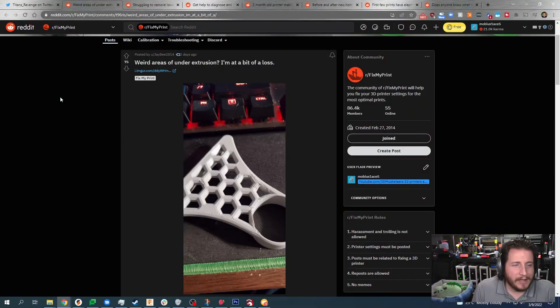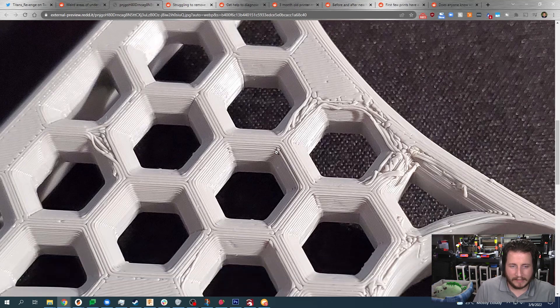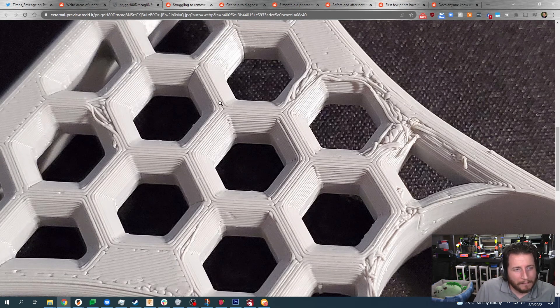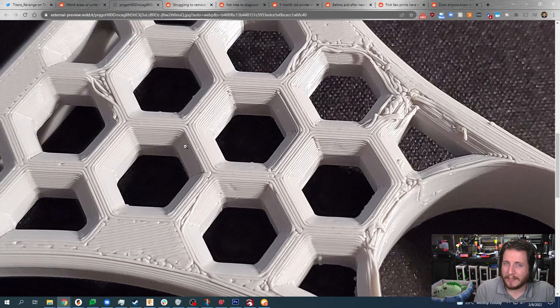Let's get back into the fails. Weird areas of under-extrusion — well, you should be a bit lost, because it's not actually under-extrusion. This is a classic case of bed adhesion problems. We can look at the rest of the print and see we're a little too far away from the bed — we can tell this because we've got valleys in between the lines. When you see valleys in between your lines, you're too far away and you need to bring your nozzle closer.